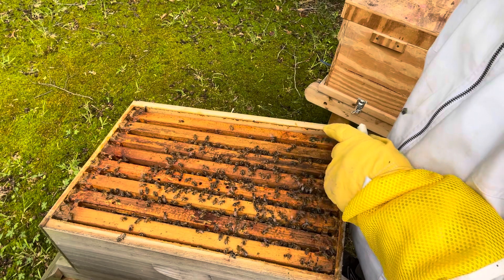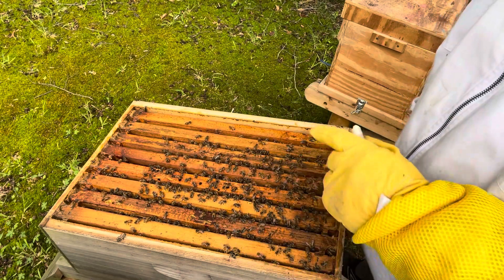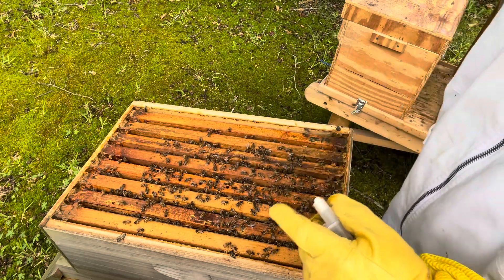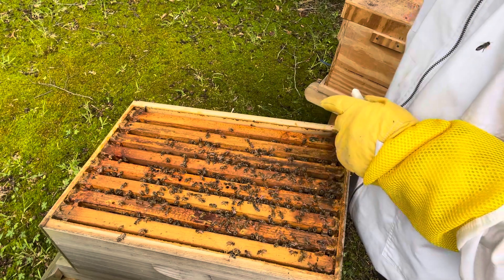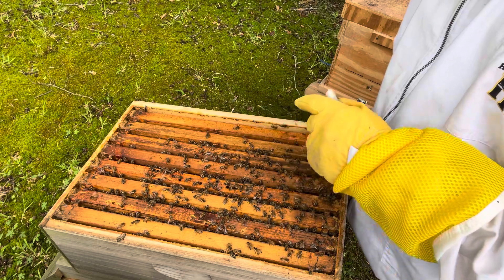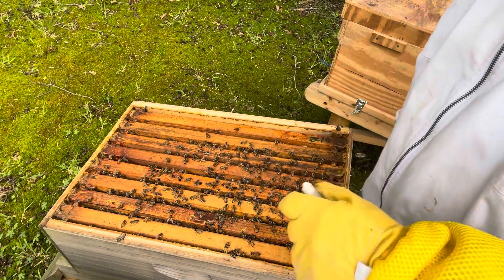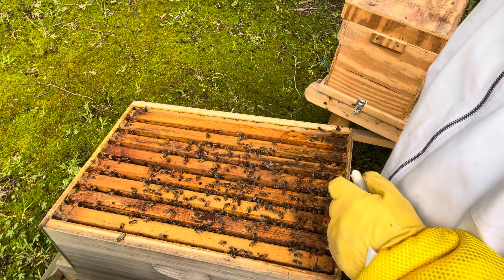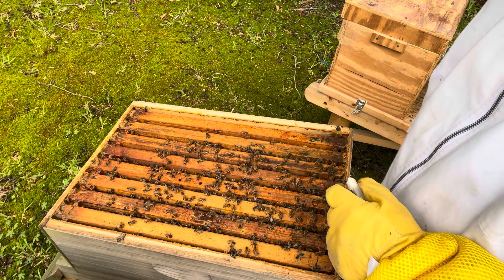I went into it last week and didn't see a queen. I wasn't seeing eggs where I think they should be, and there was capped brood — they were trying to backfill a lot with honey. I went through really good, put it all back together, came back yesterday, went through everything once again. No eggs in there, and I'm afraid it's queenless.